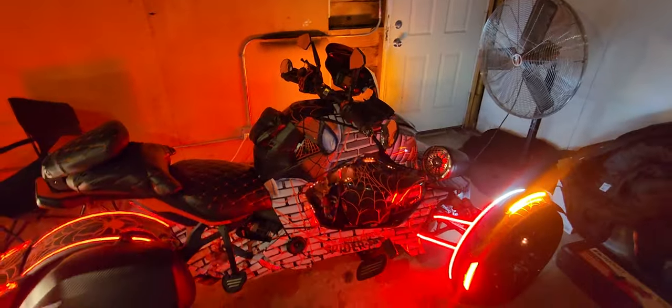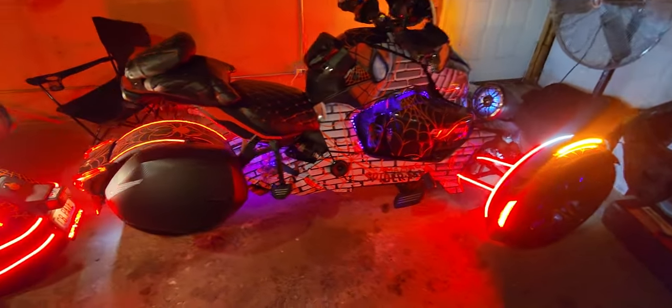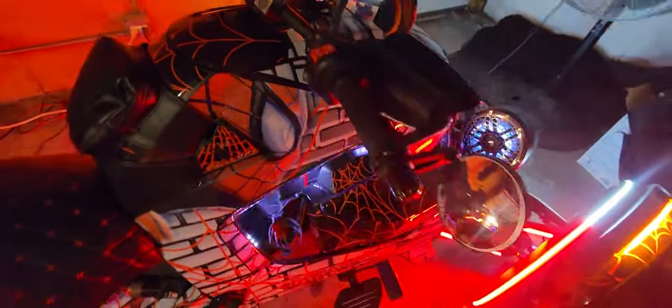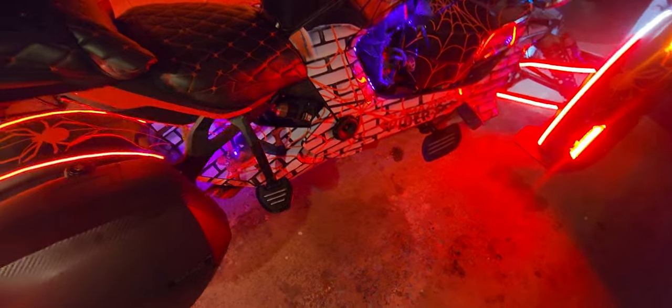Y'all see the lights going right? Let's talk about some of the accessories on it. Y'all know we got Show Chrome accessories everywhere — we got Show Chrome up here with the bag, we got the heated hand grips by Show Chrome that are on right now, we got the front floorboards, we got the back rear passenger pegs. Man, you name it, we got it on here from Show Chrome.